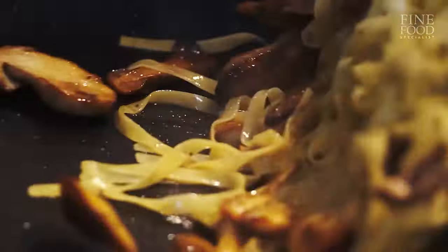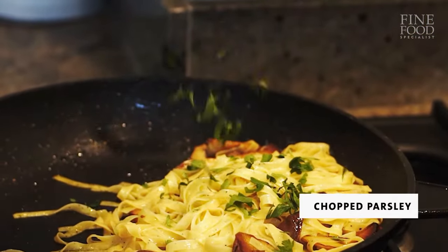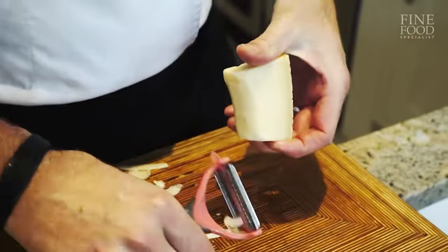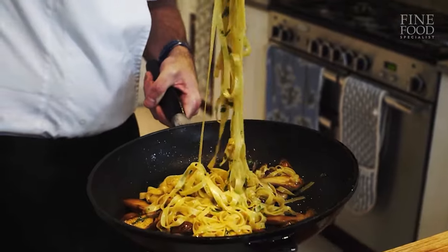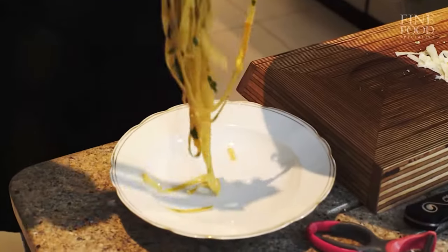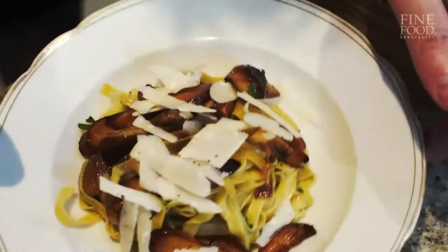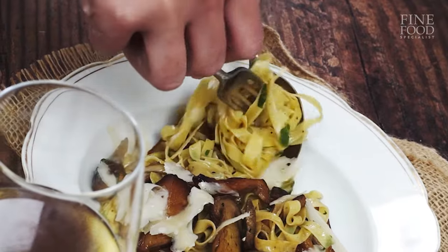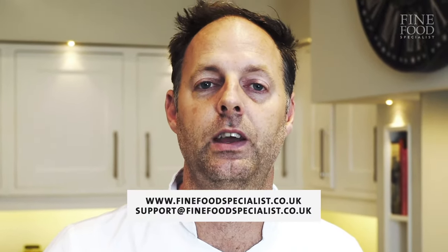You can see now why I put that liquid in there. In go our herbs now, some parsley — just going to toss that in. Nice thin shards that will melt into the pasta. We're going to plate this up now. So there you have it, a very nice porcini mushroom pasta with a hint of truffle. If you've got any queries, give us a call and the team will be more than happy.